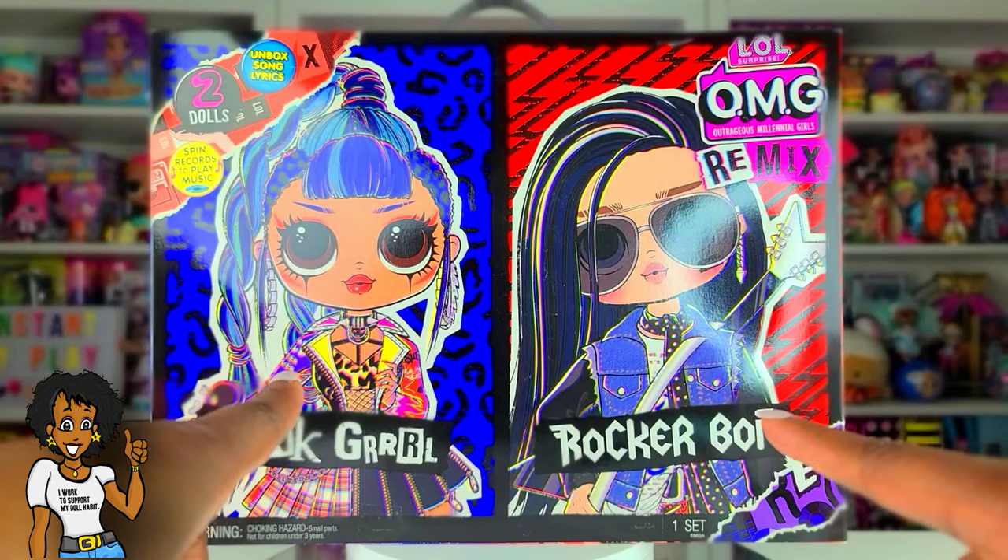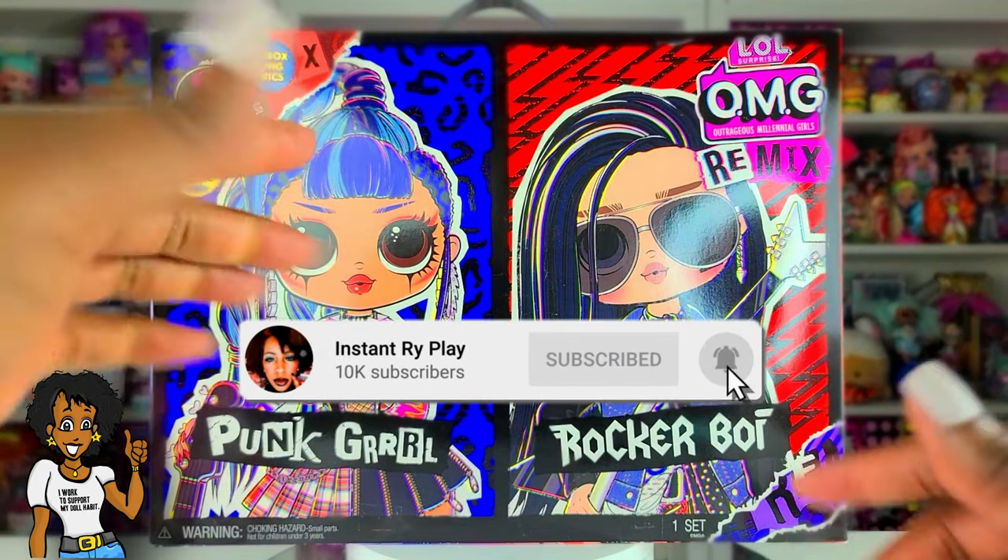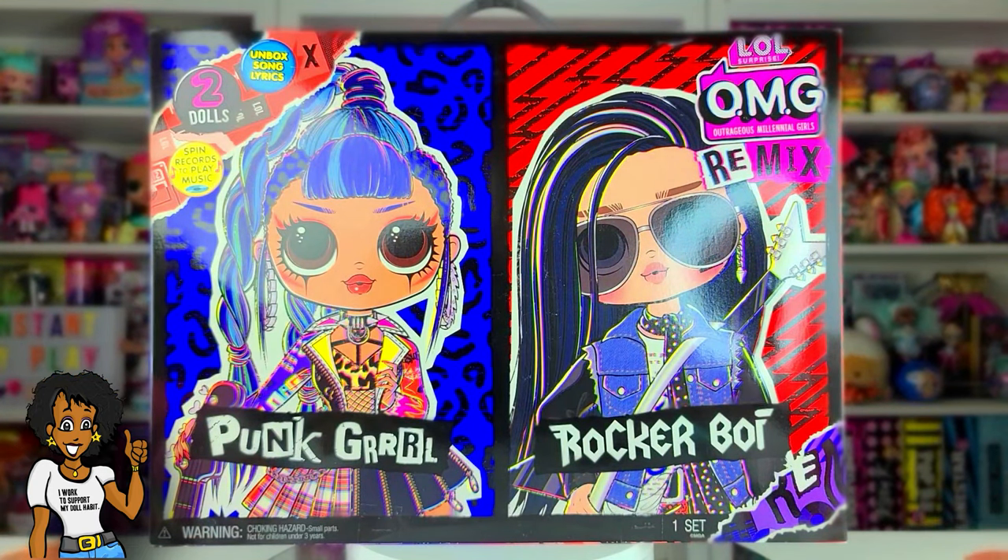Hi Riot Play Pals, thank you so much for clicking on this video. If you're new to our channel, click that red subscribe button and hit that notification bell so you get updates anytime we upload new videos.